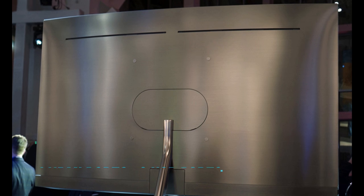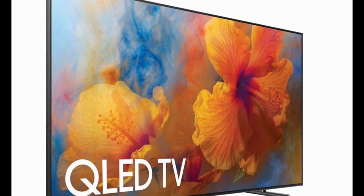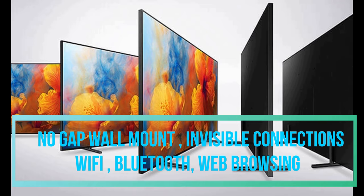Coming to the ports, it has four HDMI ports and three USB ports for connecting input and output devices, along with one setup box for all your devices. Other features of this TV include no-gap wall mount, invisible connections, Bluetooth, Wi-Fi, and web surfing — all of which come along with the smart TV.